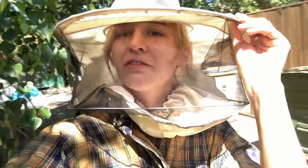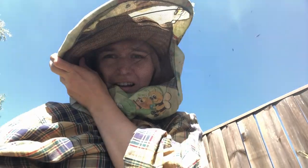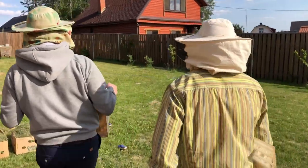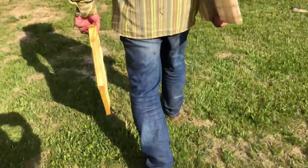Generally bees are very nice, kind, and hardworking, but if you do not put on special clothes, you are in danger of being stung. This is extreme shooting today. First of all, we put on protective clothes and go to the beehive to get frames from it.